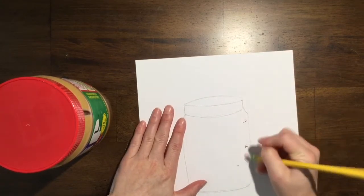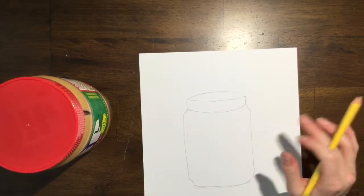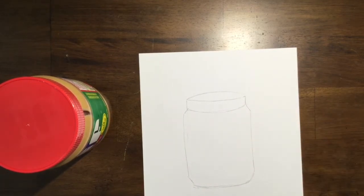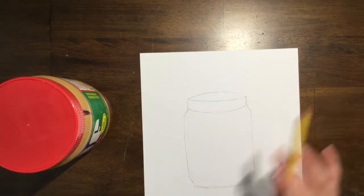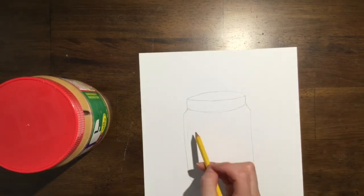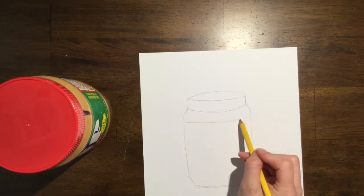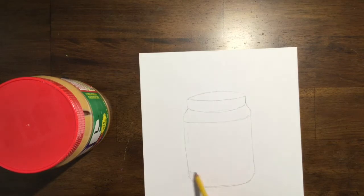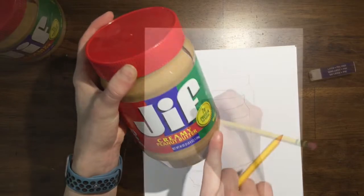Now that I have the basic shapes down, it looks a little bit more like a three dimensional shape rather than just a flat shape. But if you're struggling with trying to make it look three dimensional, that's okay — just go ahead and draw a 2D shape, whatever you can try. And so now I'm going to draw the label, which would be curved as well because this jar is round. And now I'm just going to try and mimic everything that is on this label.